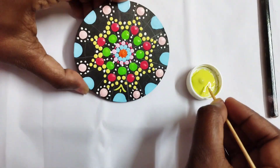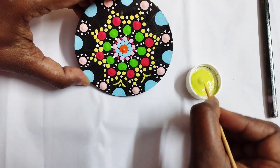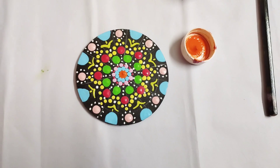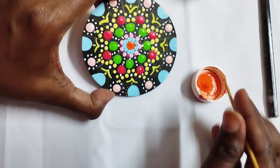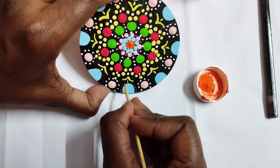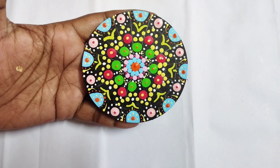Here I'm taking a toothpick and I'm not putting a dot — I'm drawing a curved line, like petals. And even on the dots which you have placed, you can keep some more dots with different colors. See, on the blue part I've kept orange dots — like that, in different parts you can use different colors.